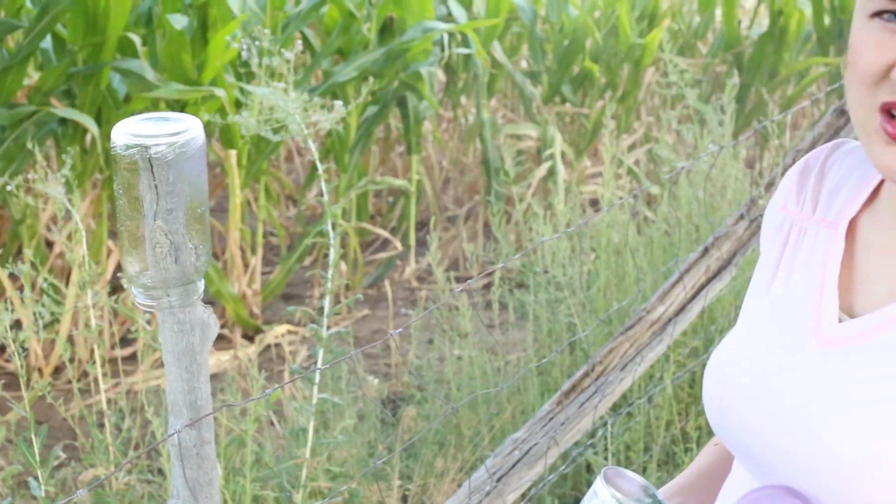So I want to go ahead and spray paint my jar purple, and it still needs to be a little bit see-through so that the light can shine through. It's always better to go lighter first so that you can add more if you need to, because if you spray paint it too dark, you can't go back.